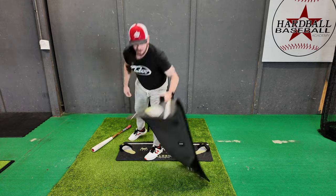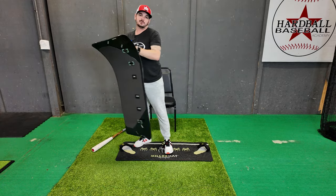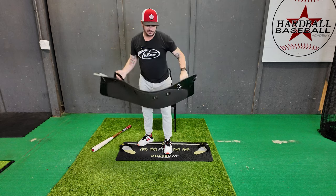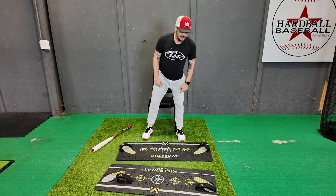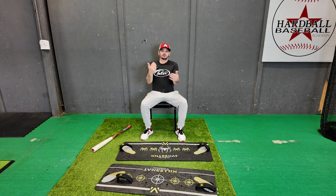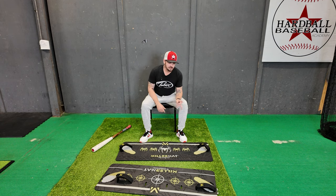Now you can just pick it up — it's got a handle — throw it over your shoulder and be gone with it. Take it where you need to, from the car or truck to the field. I take these to the camps that I run. They've just done a really good job with this.